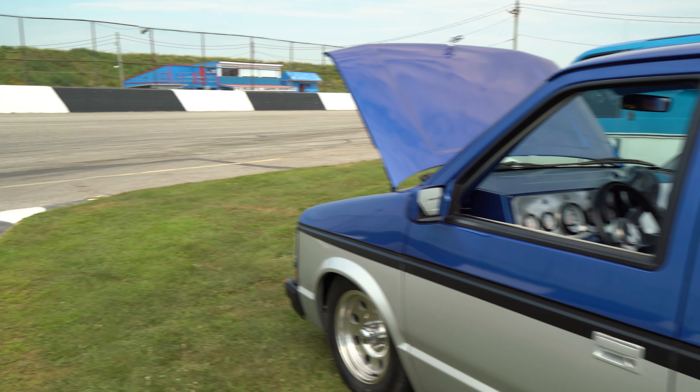It actually runs pretty smooth. It runs nice. Have you taken it on a track or anything like that? I've had it at half throttle. Half throttle? And it's an animal — it literally is an animal.